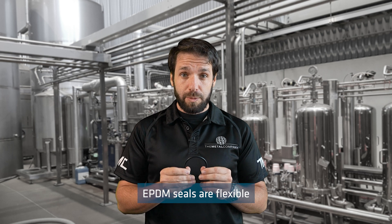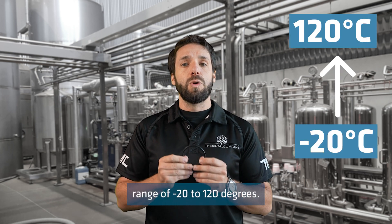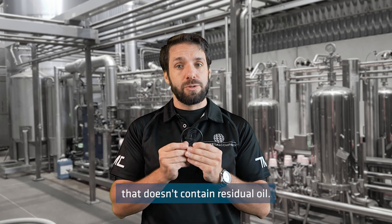EPDM seals are flexible and can withstand a temperature range of minus 20 to 120 degrees. They are commonly used with portable water, heating, cooling and refrigeration circuits, and compressed air that doesn't contain residual oil.